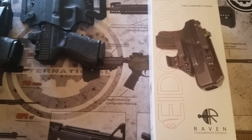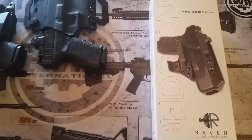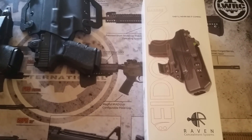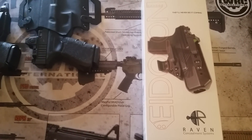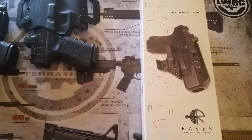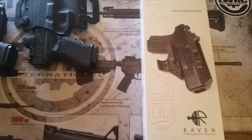Just received the new Raven Concealment Systems holster. I believe this is pronounced the Eidolon. Supposedly this is going to be their new flagship model from what I understand. This is the pre-production run they had that sold out within 24 hours.